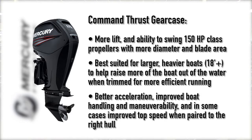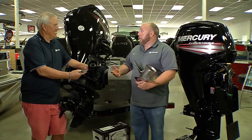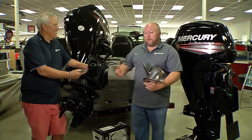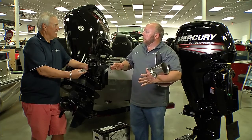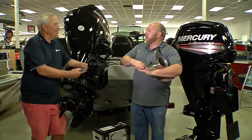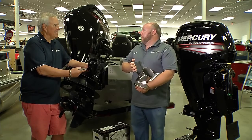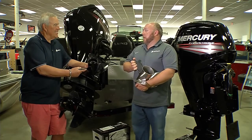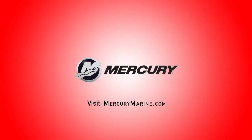It lifts the boat more. And what's nice is on some boats you even get a nice top speed gain with it. So when we think about these Command Thrust gear cases, it's not just for pontoons — it works well on a lot of other boats, fishing boats for example, even aluminum or fiberglass over 18 feet. If you've got a fishing boat that tends to run kind of wet, which means the hull likes to stay in contact with the water when you trim it and doesn't want to break loose, if you put one of these gear cases on a boat like that and put an Inertia prop with it, you'd be amazed at the performance gains you'll see. That's the new Command Thrust 4-Stroke series, available in a 90 or 115 horsepower configuration. For more information folks, go to MercuryMarine.com or see your authorized Mercury dealer.